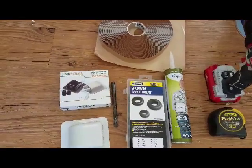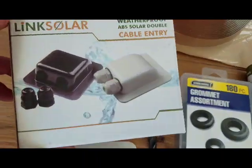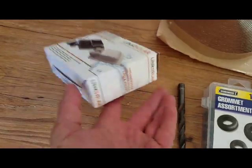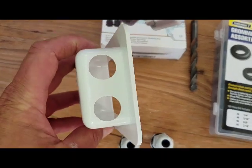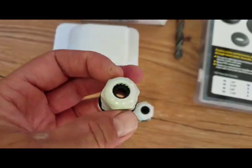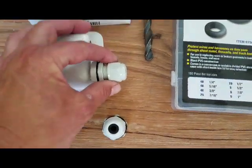We're going to go ahead and wire up our solar panel. Let's start here — we've got this cable entry. It looks like this, with a couple of openings here. These glands — you can call them gland nuts — go in here for your cables.